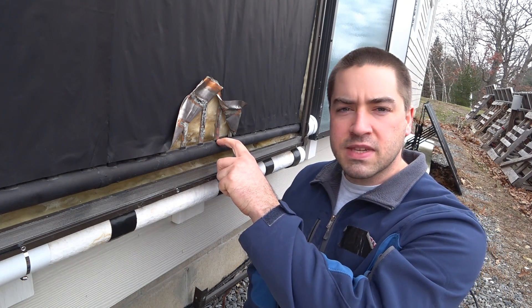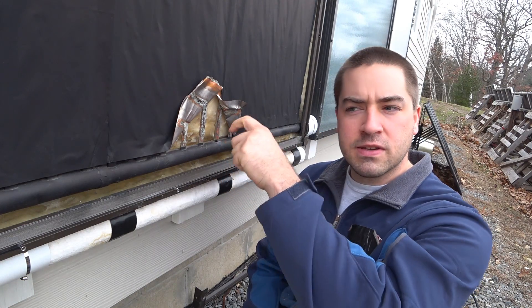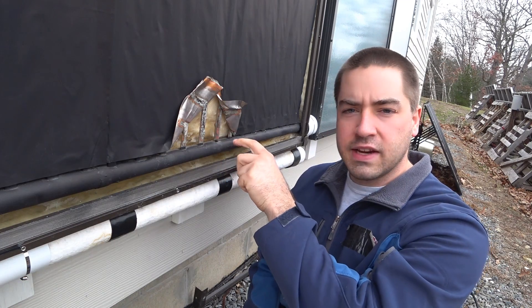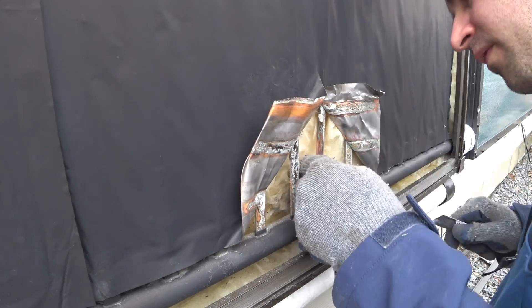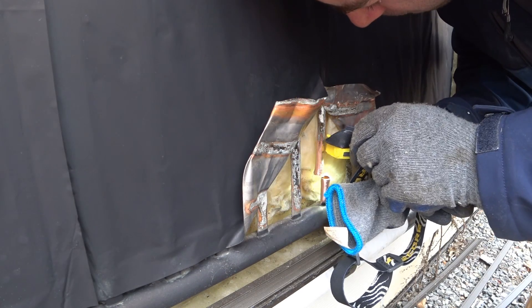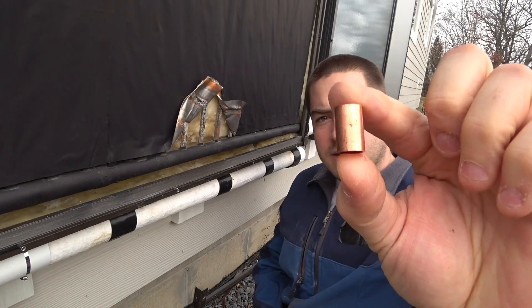I have a theory that I want to check. Maybe some sediment or something got trapped right down in this little joint between the riser and the manifold, and is preventing the water from draining down quickly. It turned out there was nothing clogging that little orifice down there — no sediment or anything. So the water should be draining, but it was still unclear to me how it was getting stuck.